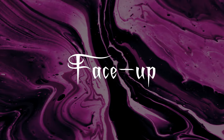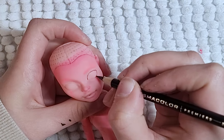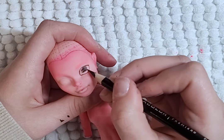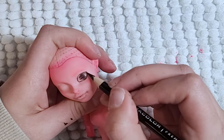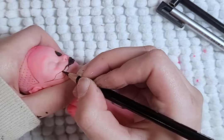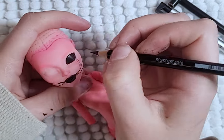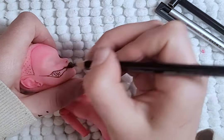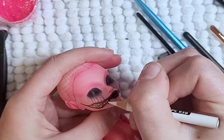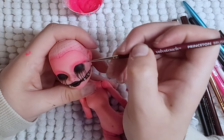Her face-up will be very similar to her original, just with a few adjustments. Starting with drawing on her eyes and filling them in with black. I then make her lips black and draw on an extended open mouth. I continue to add more details to her face, such as her tears and teeth. I add white to her teeth and fill in the rest of her mouth with black. For her eyeliner, I use the pink paint.